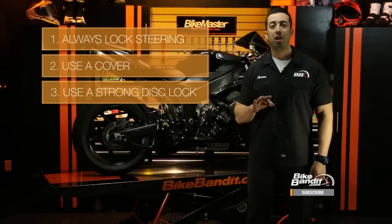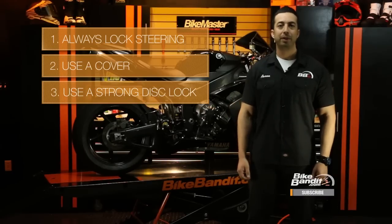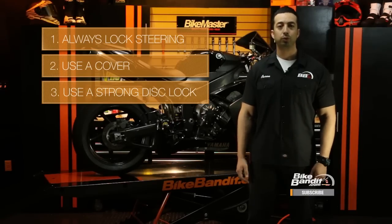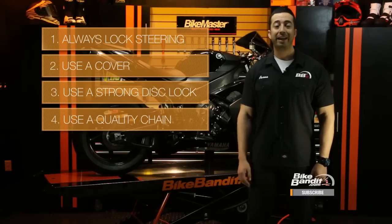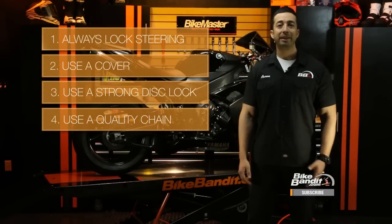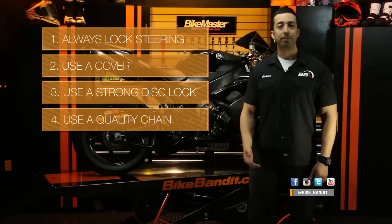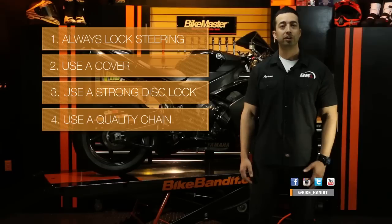Third, use a strong, high-quality disc lock. These are small and easy to transport, so they're a no-brainer. If you leave your bike unattended for long periods of time in public places, you may even want to use two — one for each wheel. Fourth, use a strong, high-quality chain and a secure anchor. Many chains can be easily cut with bolt cutters, so don't cheap out on a chain. Get a thick, high-quality hardened steel one. Loop it through your frame or swing arm if you can, and remember, a chain is only as good as what it's anchored to — so secure it to something impossible to cut, like a pillar or a lamp post.